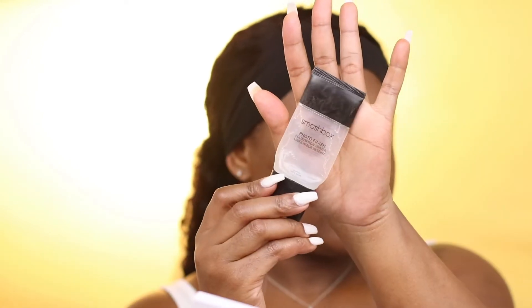For a matte primer, I'm using Becca Forever Matte Primer on my nose area because that's where I get the most oiliness throughout the day. I'm using Smashbox Photo Finish just to prime my face. To conceal any blemishes or dark circles, I'm using LA Girl Pro Corrector in the shade orange, and I'm going in with a beauty blender just to blend out that concealer.